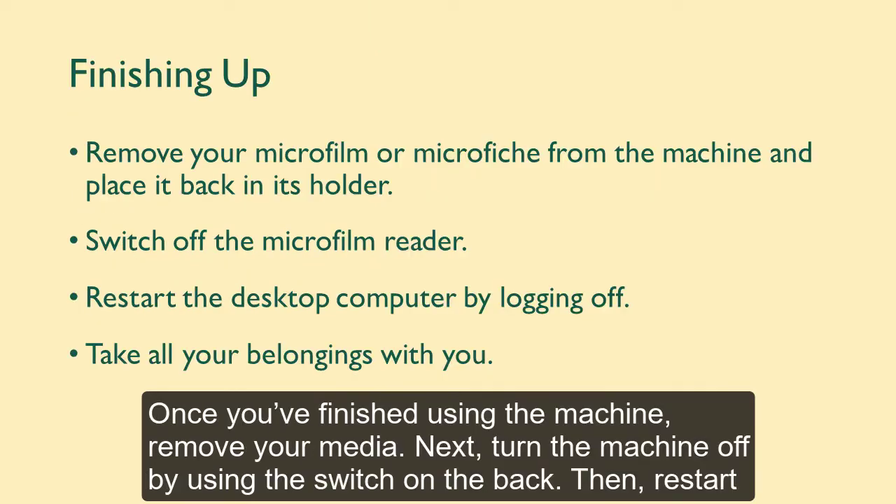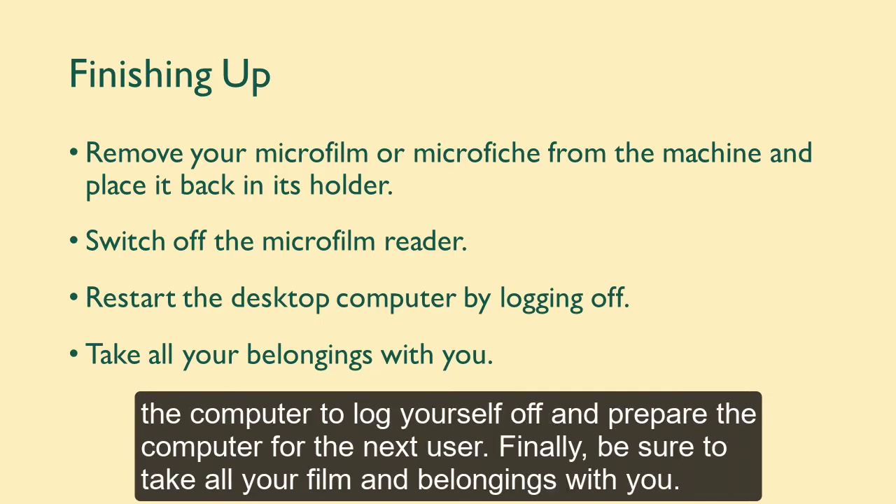Once you've finished using the machine, remove your media. Next, turn the machine off by using the switch on the back. Then, restart the computer to log yourself off and prepare the computer for the next user. Finally, be sure to take all your film and belongings with you.